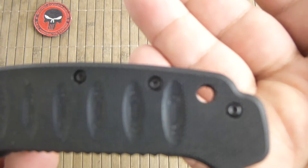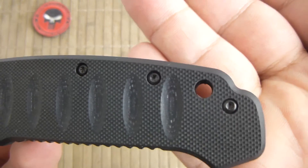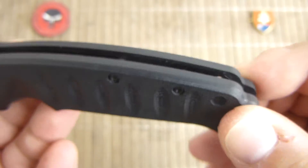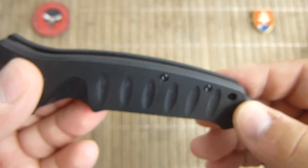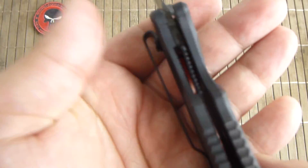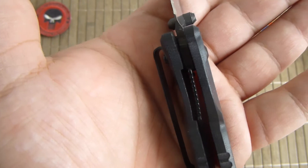They give you also a fairly nice sized lanyard hole for all your accessories, if you want to put a lanyard on the knife. This is a liner lock construction.